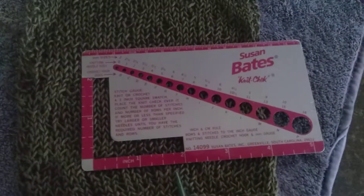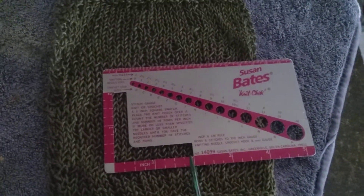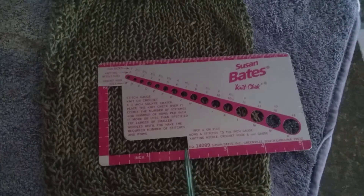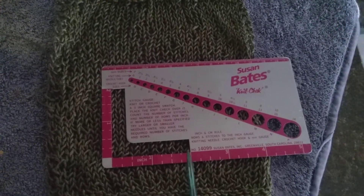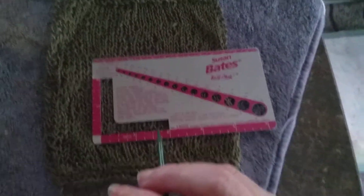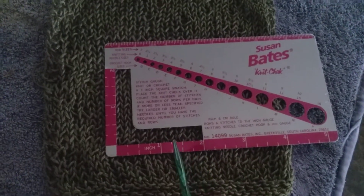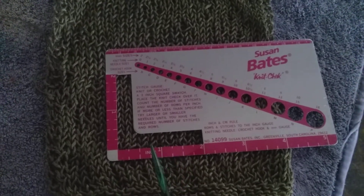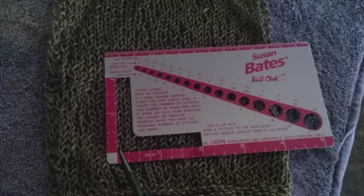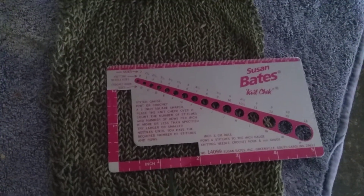But check it out. I don't know if you can see this as well, but I'm going to try. I need 20 stitches to four inches. We've got two inches here that we're counting the stitches, so let's get in here: one, two, three, four, five, six, seven, eight, nine, and ten. Spot on freaking gauge that way.